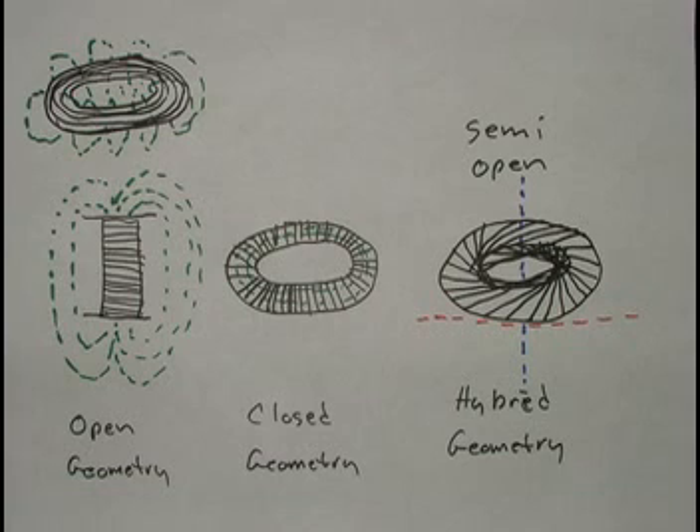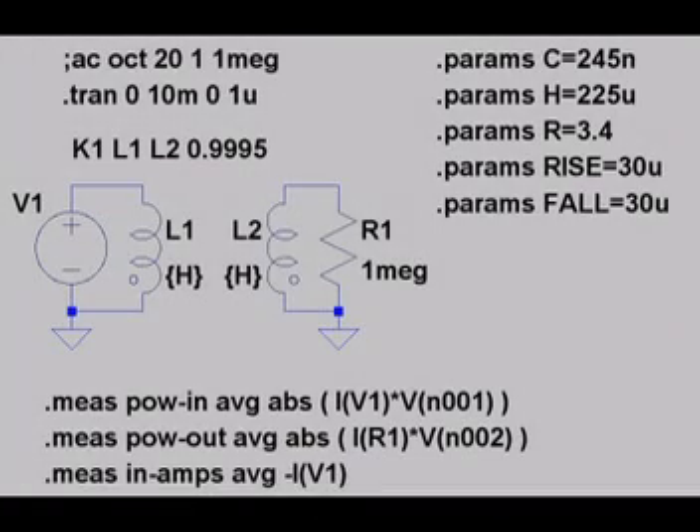What happens between these two extremes is kind of vague. I'd like to model this with a program called finite element magnetic modeling, but I have not yet learned how to use it sufficiently to do so. After finishing construction of the coil, I measured its parameters to be 3.4 ohms on each winding, 245 nanofarads on each winding, and 225 microhenries on each winding.